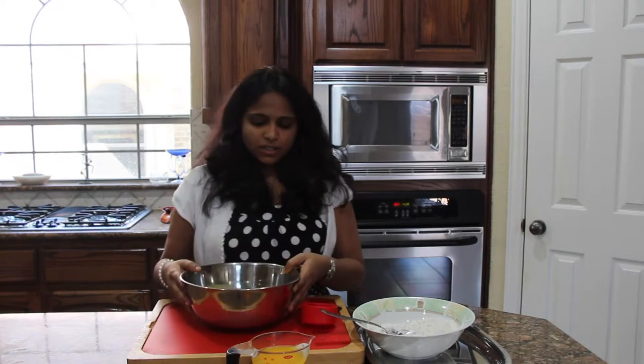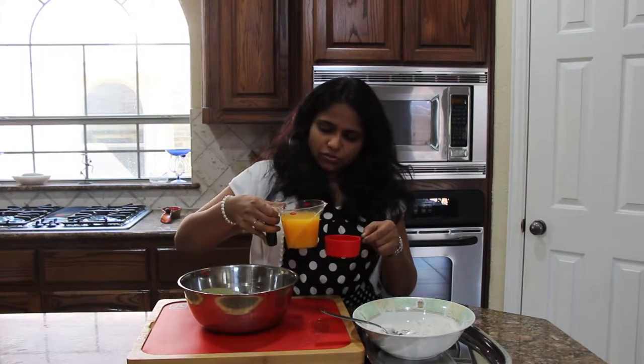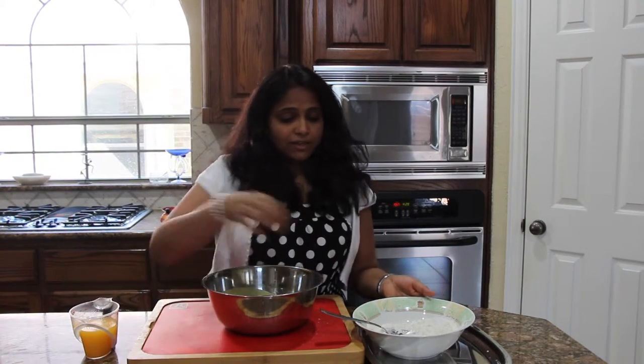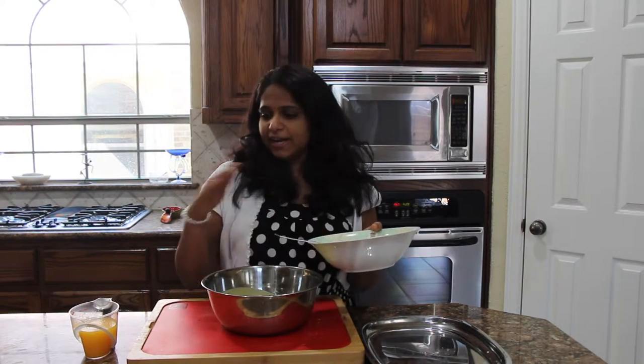Now we have to mix the wet and dry mixtures together with the orange juice. The bowl I used before was small, so I transferred everything into a big wide bowl. I am using 1 cup of orange juice total — from this, take ¼ cup and reserve it to make the glaze. So in the batter we are going to use ¾ cup of juice, and the reserved ¼ cup is for the glaze. When mixing, you have to do this alternatively: take one-third of the flour and add it, then half of the orange juice, then another one-third of flour, then more orange juice, and end with the flour.